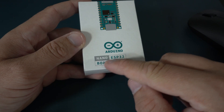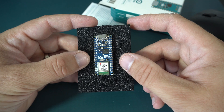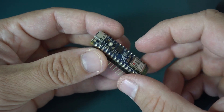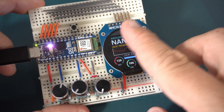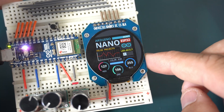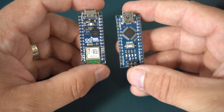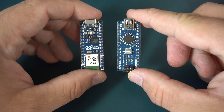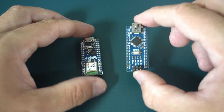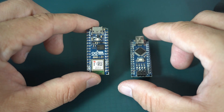This is an Arduino Nano ESP32, the first Arduino board based on an ESP32 microcontroller. So I tested it and I made this. I will show you this later and, like always, I will share my code for this.